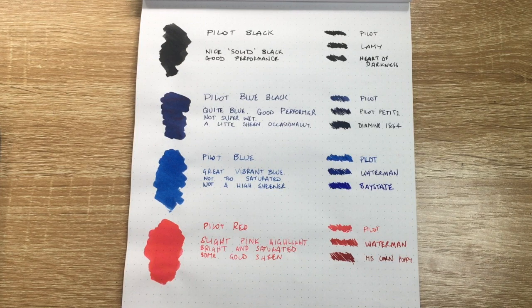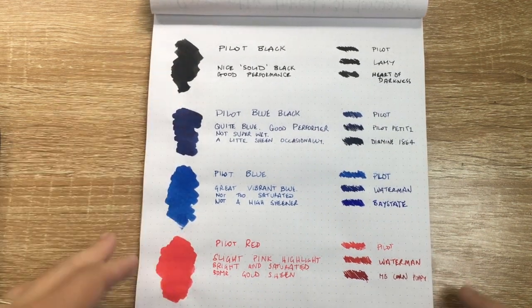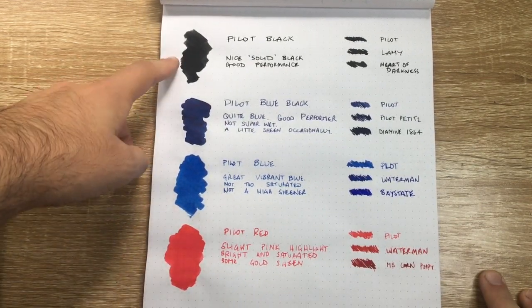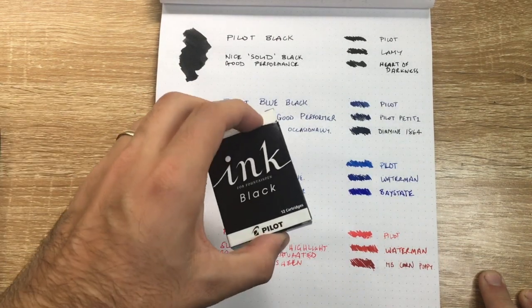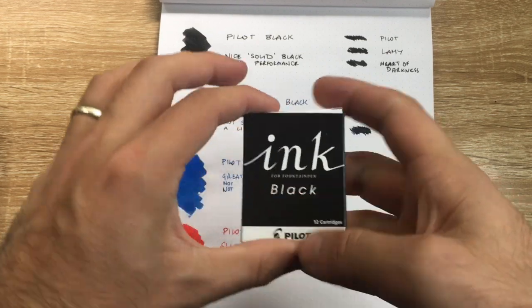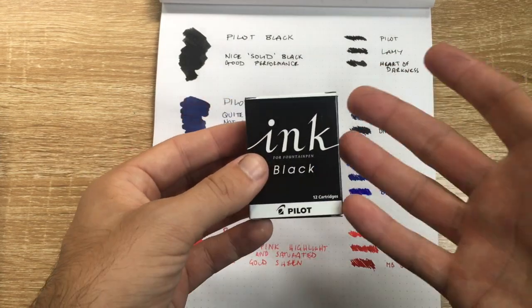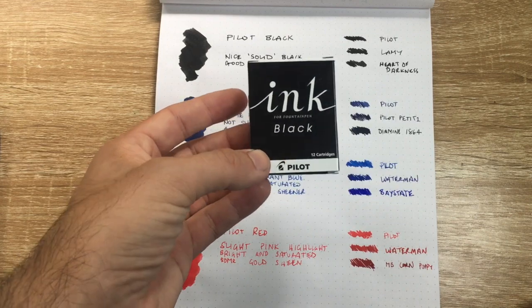These are well-performing, really affordable, and widely available — good stock standard inks that I think are perfect for everyday use. The range isn't huge; there are a couple of other colors available in cartridge form, like a sepia and a green, but these standard colors are really great. I'd be happy using any of these as my go-to for a particular color. The cartridges are proprietary to the Pilot system, but once again really affordable and widely available.